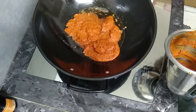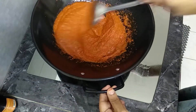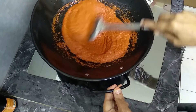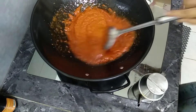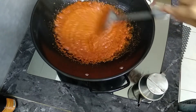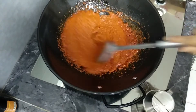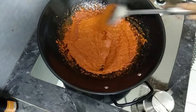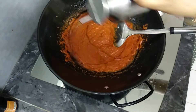Let's cook the chili paste. Let's mix the chili paste and mix it well.